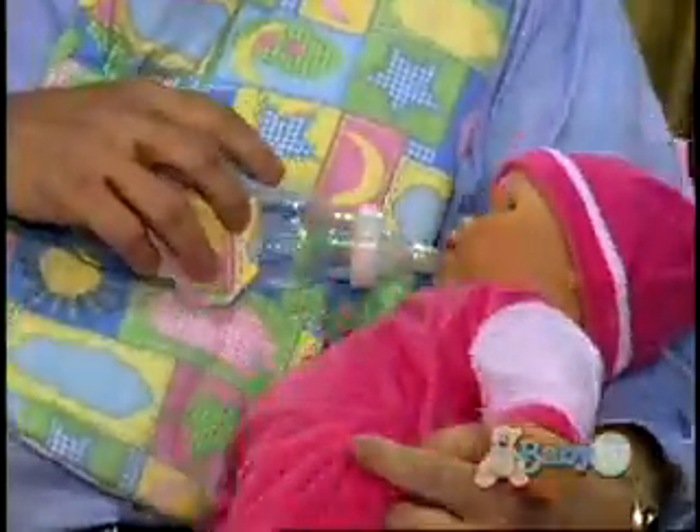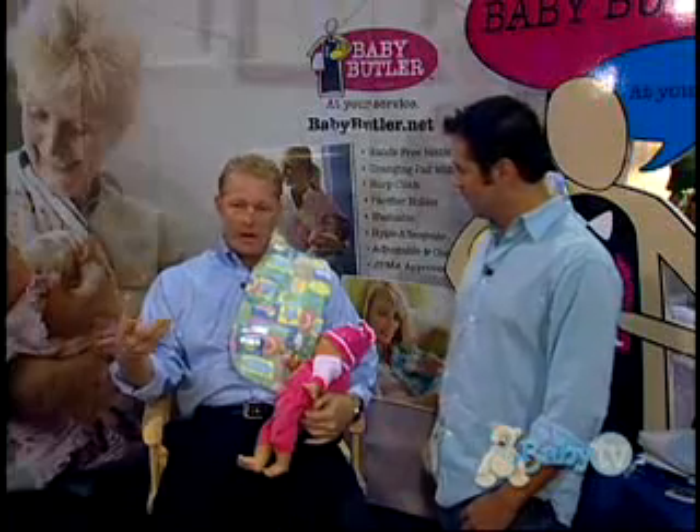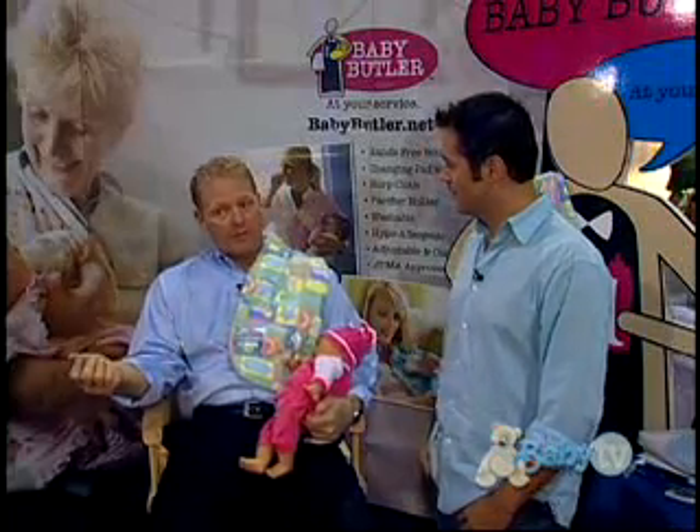Secure it with the Velcro strap. And then you put the baby and you're ready to go. It frees up your hand to do things — what I would do is eat dinner at a restaurant or cruise the internet. And more importantly, I would read to my three-year-old.